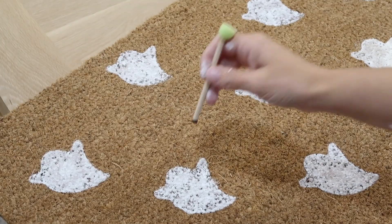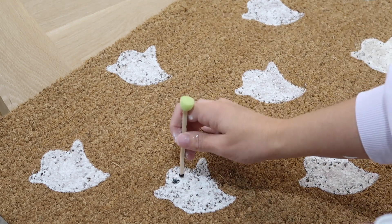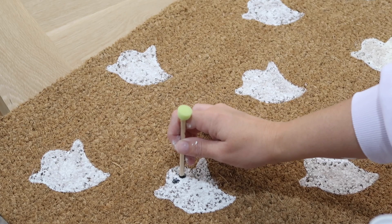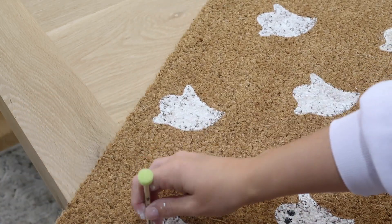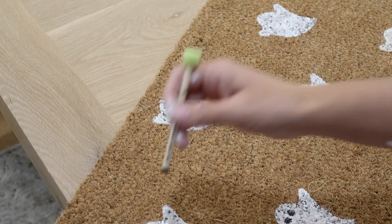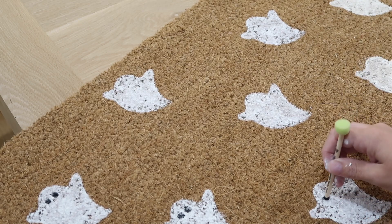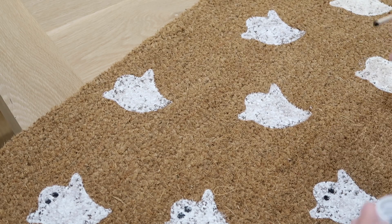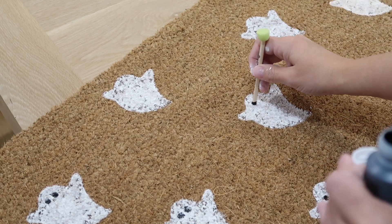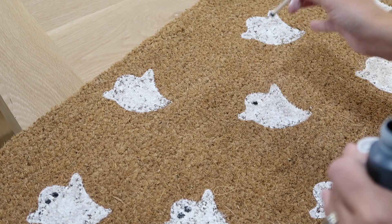At the end here, I decided to go in and put little black eyes on all of the ghosts. I didn't put a mouth, but you could. I just wanted to keep it pretty easy and simple. You do need a lot of paint — I ran out of white paint and ended up using a cream paint; they weren't the exact same color, but once I got them on the mat you really couldn't tell. Maybe buy two bottles of paint instead of one.